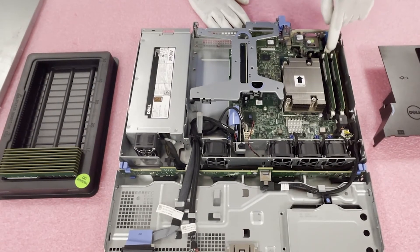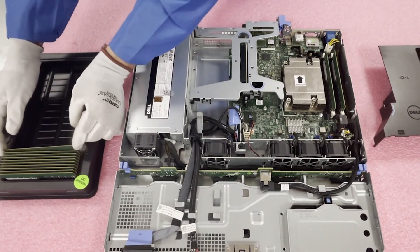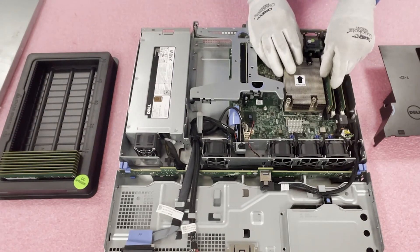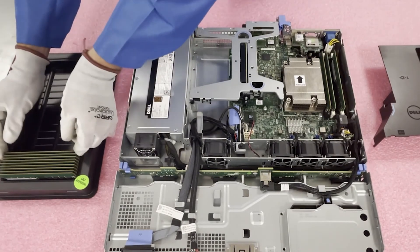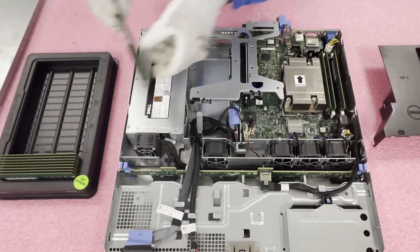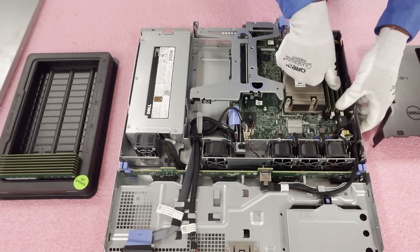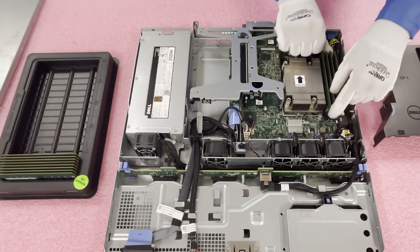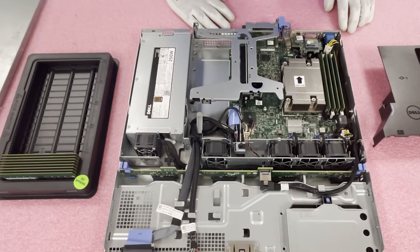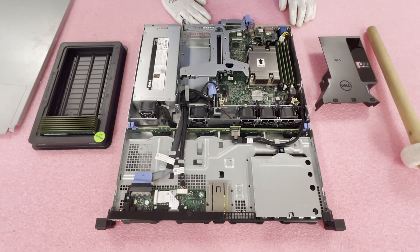If you're only putting in two modules, this is the proper configuration: use the two white slots, skipping the black slot, for an even memory distribution. Now, we'll talk you out of only putting in two — we personally think four 16 GB modules is the only way to go for best performance. But the nice thing about the R230 is it's such an affordable machine that not everybody needs maximum performance; some just need to handle simple daily tasks and can get away with 16 or 32 GB total.